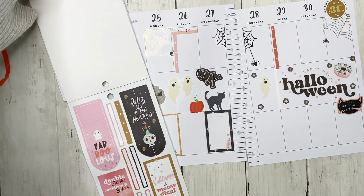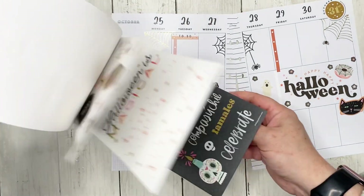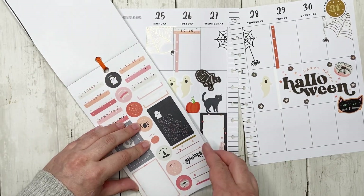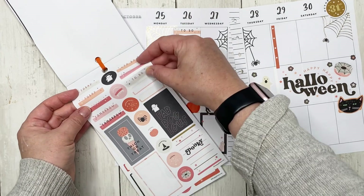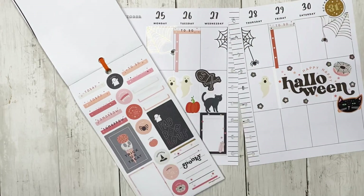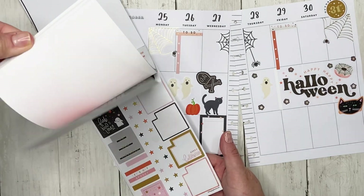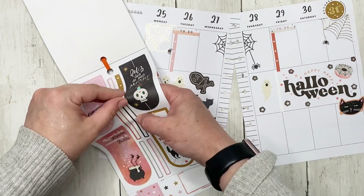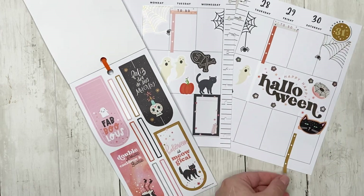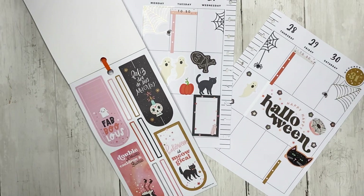I need to go back to the to-dos — let's use another one of those. I'm thinking this to-do goes right here, and maybe one more checklist right here. That's all of my checklists — I have none left, but that's okay. I'll just trim this one off so it looks shortened.